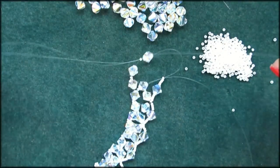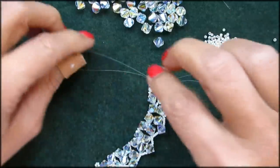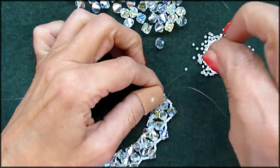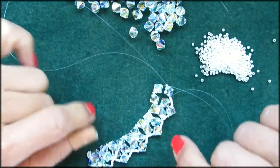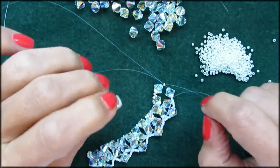Just continue this until your necklace is long enough and don't forget, now and then, pull your threads one by one to make sure everything is tight. Just continue until your necklace is long enough, and I would say pause me now and get back to me when you're at that point.